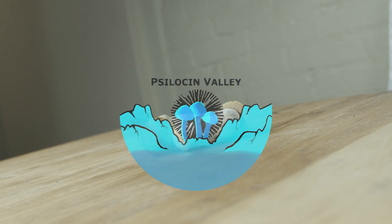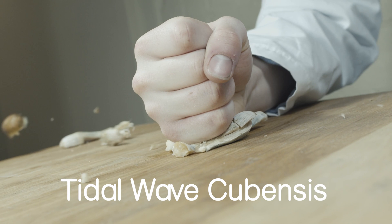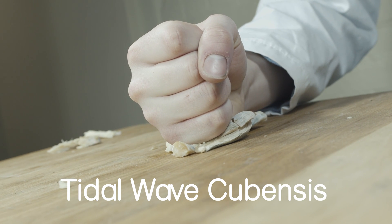Welcome back to Silicent Valley. Today we're going to start our strain overview series. We get the most questions about our tidal wave cubensis, so let's start there.